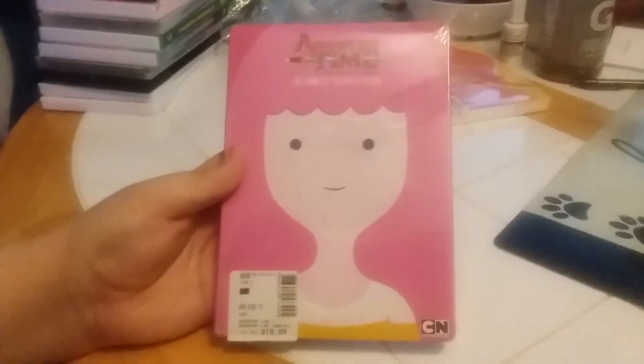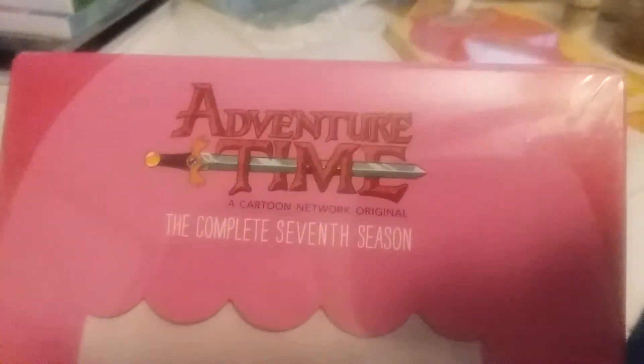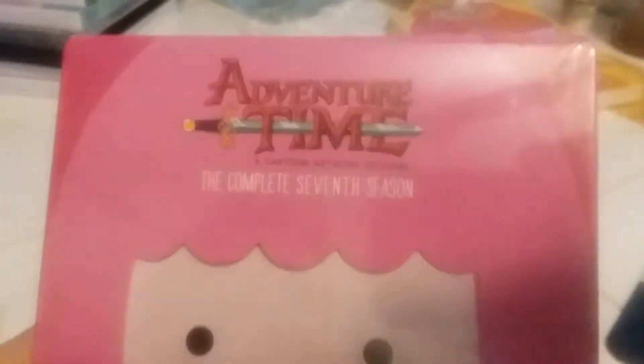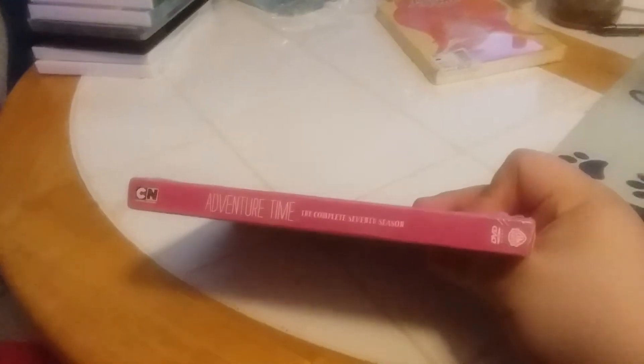All right, here's DVD number 10 that Aiden found at Barnes & Noble and it's called Adventure Time: The Complete Seventh Season. Here's the front with the slip cover, the side, the other side, the back.